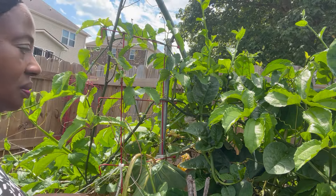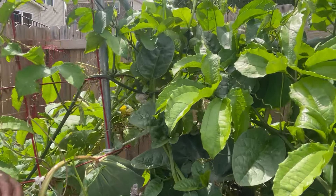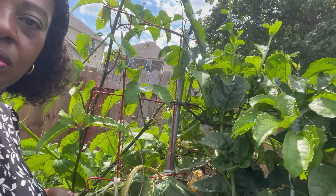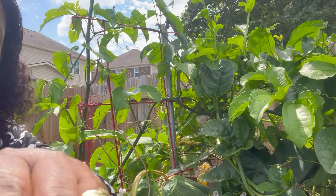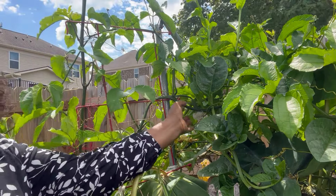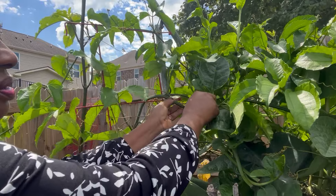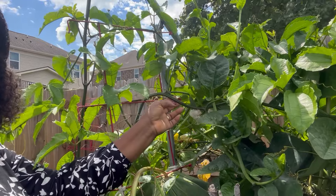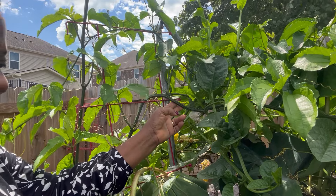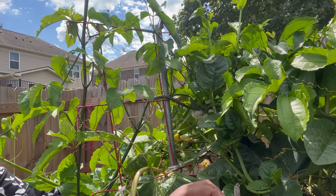Let me get a better zoom on this. So what you are seeing here now is the female ogo.